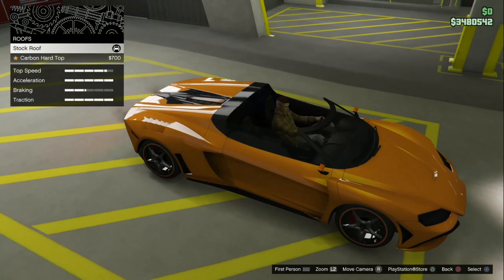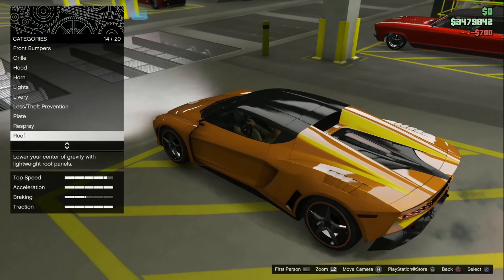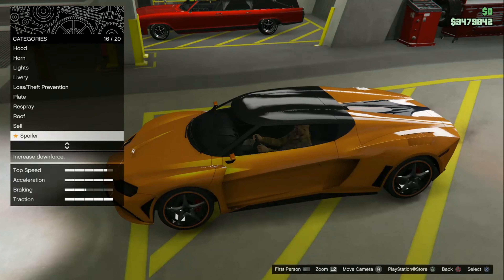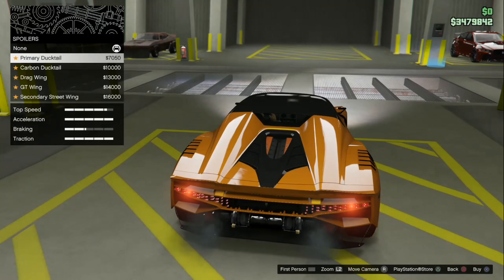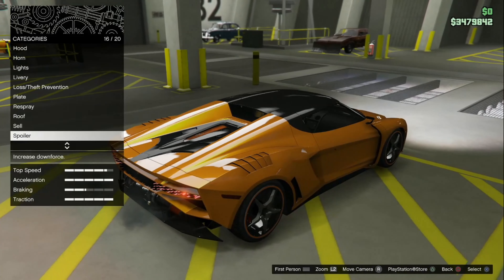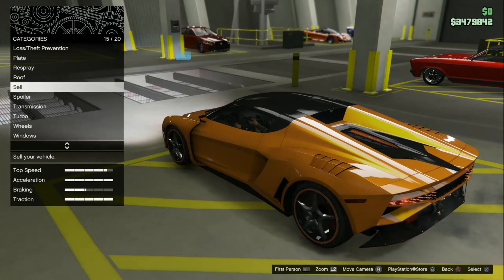Roof — you can have stock roof which is no roof, or the carbon hard top. I'm going to go with the carbon hard top. If it was where you could tuck the roof away like a regular convertible — like you could actually remove the roof when you want to — that'd be different. For spoilers we have none, primary ducktail, carbon ducktail, drag wing — that is monstrous — GT wing, and secondary street wing. I'm going to go with nothing right now because I have a hunch that wing moves when you drive it, and I haven't driven it yet.